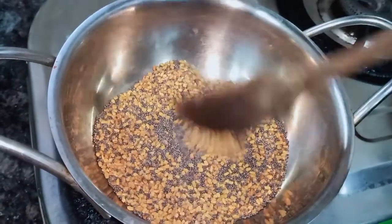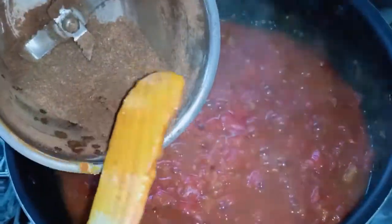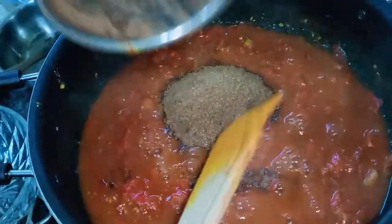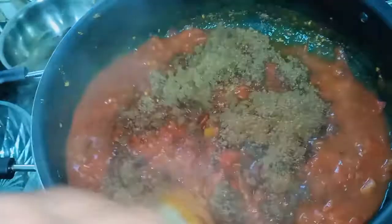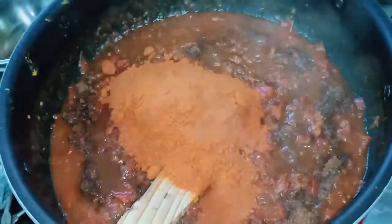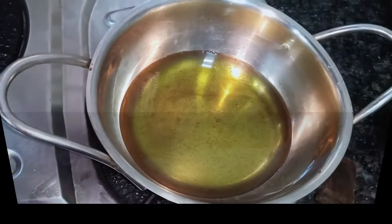After frying it dry, add some salt and put a sauce on the lid.